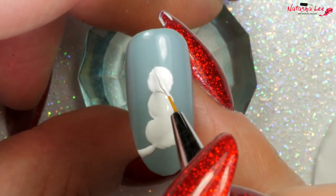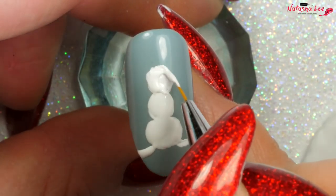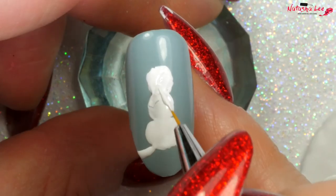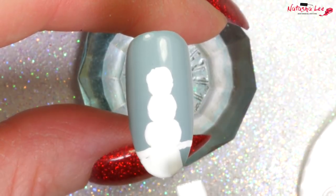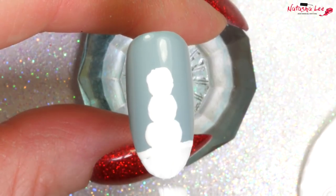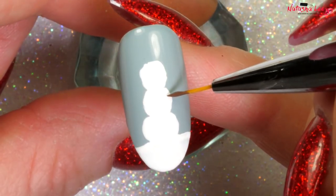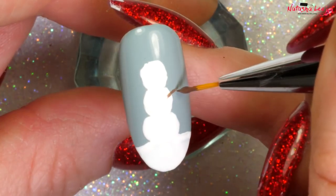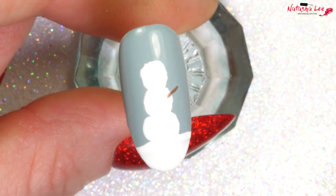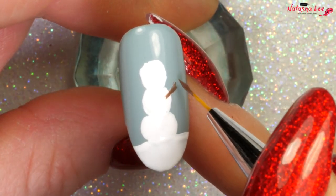Keep going until you're happy with the shape and the dimensions. Even if it looks a little bit lumpy, don't worry — it will be covered up with topcoat after. Fill in your snowscape at the bottom and then we're ready to start adding some detailing. With a brown and a fine detail brush I'm going to add some stick arms, which are really easy. If you start on the white bit before drawing out to the sides it gives a more three-dimensional look.